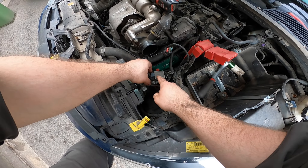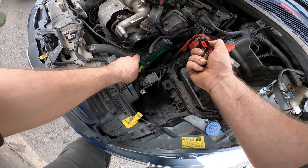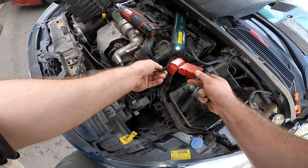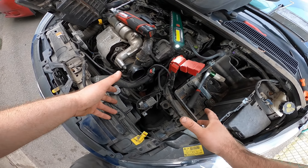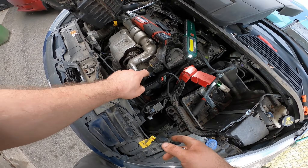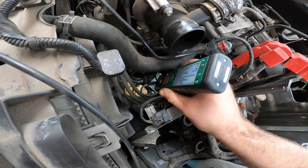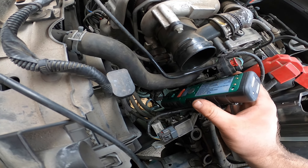Disconnect the DPF sensor, disconnect the MAF — the mass air flow sensor — and the vacuum tube, and you can take it out like this. And of course the intake hose.